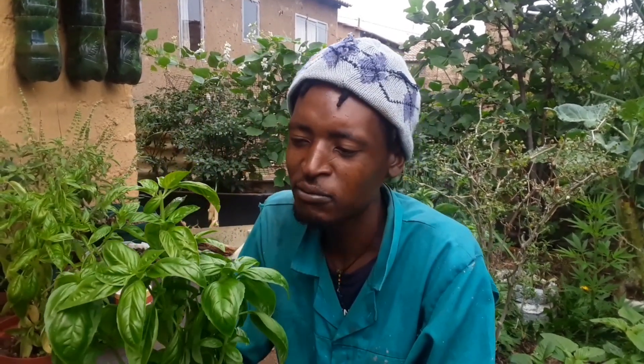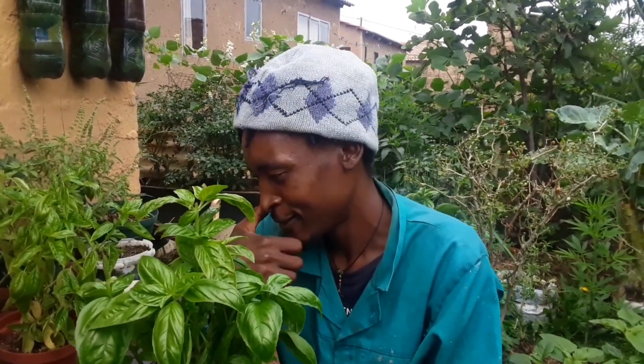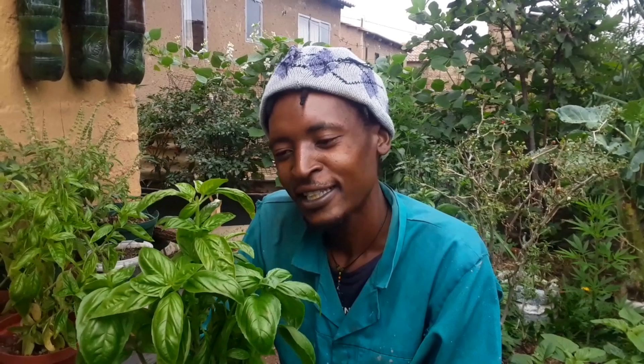Also, basil leaf can be used as a herbal tea if you want to use it as medicine. It can be used as a herbal tea — it's good for flu and for cough.